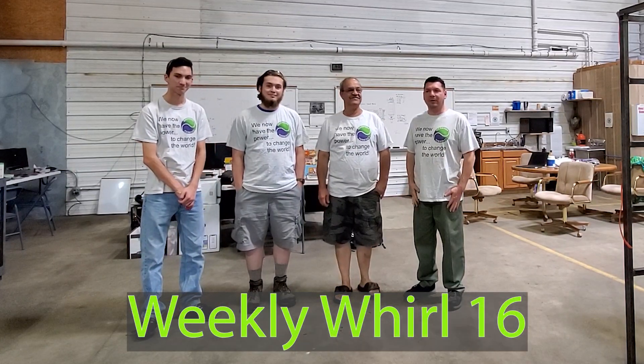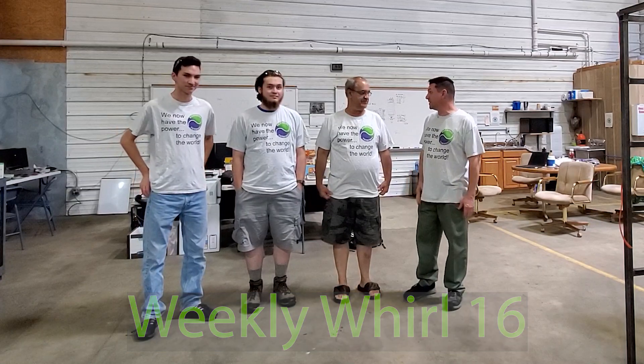Alright guys, Weekly Whirl 16 coming at you. We've had a really busy week putting things together, fabricating, and today again is our Intern Friday so we had Ben, Noah and Ezra here, but Ben had to leave a little bit ago for a prior engagement.